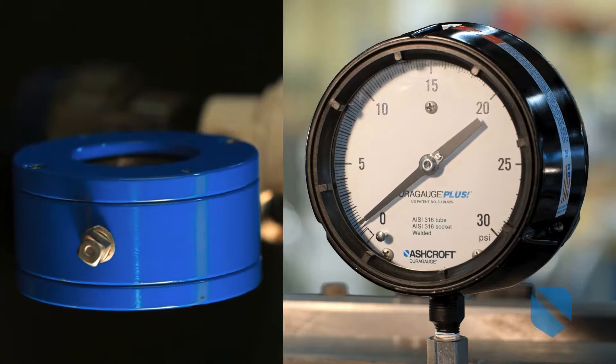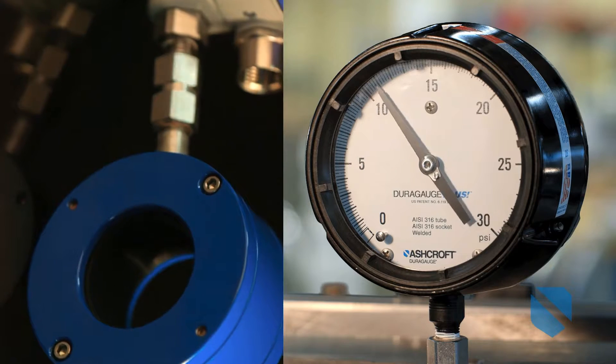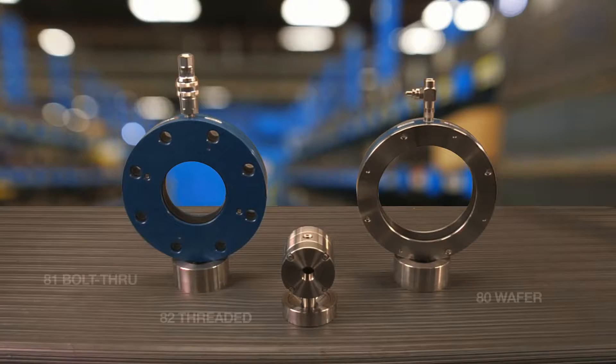We manufacture these innovative isolation rings alongside our pressure instruments, putting production under the roof of proven instrumentation experts. Upgrading from competitor products is easy, simple, and budget-friendly with our rugged retrofit packages.